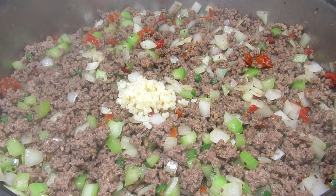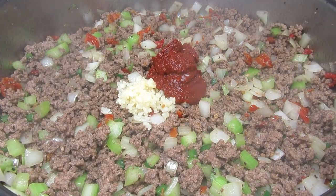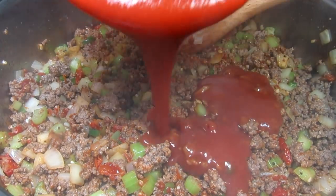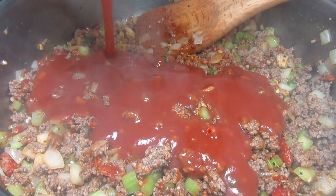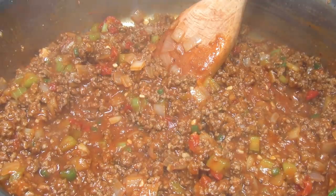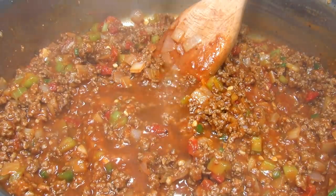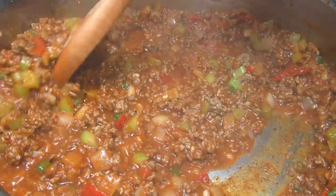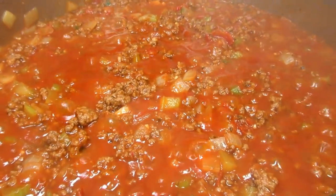Now I'm adding in my minced garlic and some tomato paste. Cooking and stirring for a minute and then adding in my sauce. I'm adding in a little water to thin the mixture because this is going to simmer for about 10 minutes. It is really smelling good in my kitchen. After 10 minutes, when the Sloppy Joe mixture thickens, remove from the heat.